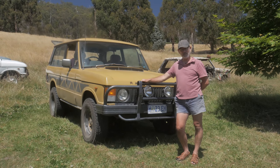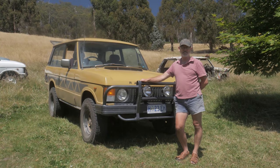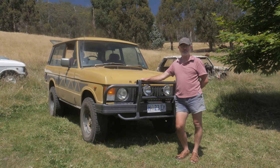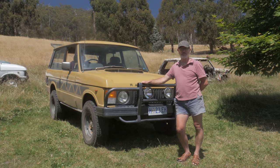So I bought it — paid $800 and paid a truck to bring it to the other end of Tassie, so all up that cost $600, making it a $1,400 investment. I've spent about two and a half years getting it back on the road.